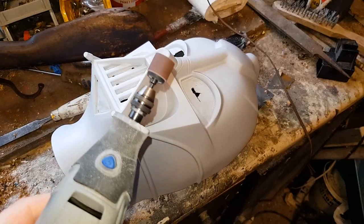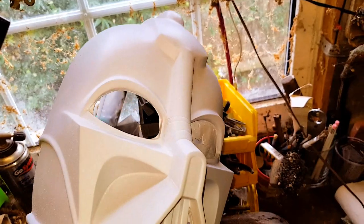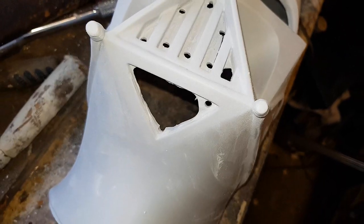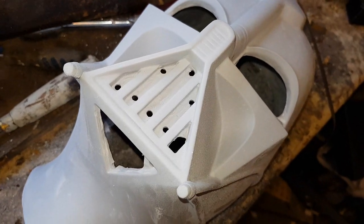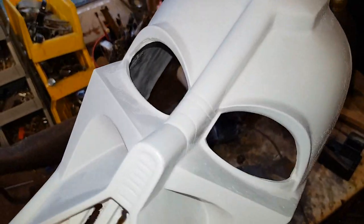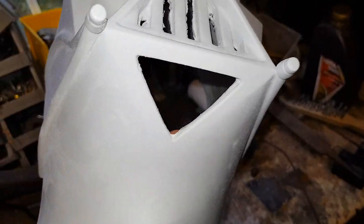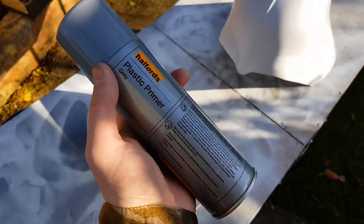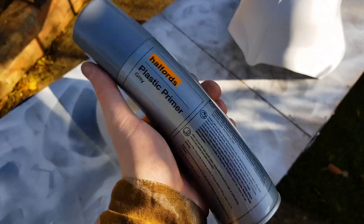Then I went in with my Dremel tool. I used a sanding wheel to trim away most of the material, then went in with a finer grinding bit to get closer to some of those details. Most of it was finished up with some needle files, just to have that control over the final edge. And that was all the prep I needed to do - it was then ready to paint.